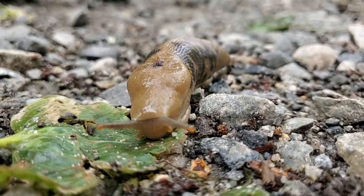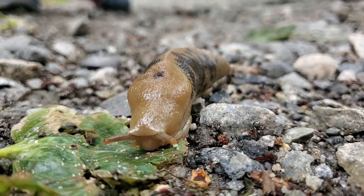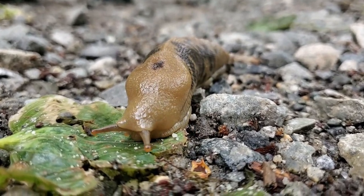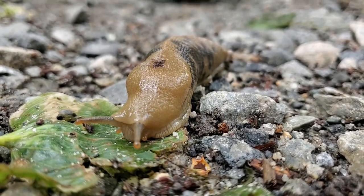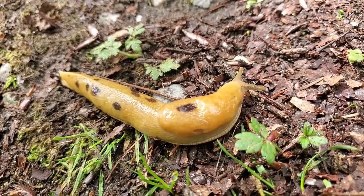So here is a close-up of its antennae. When it's scared, it pulls its antennae in.